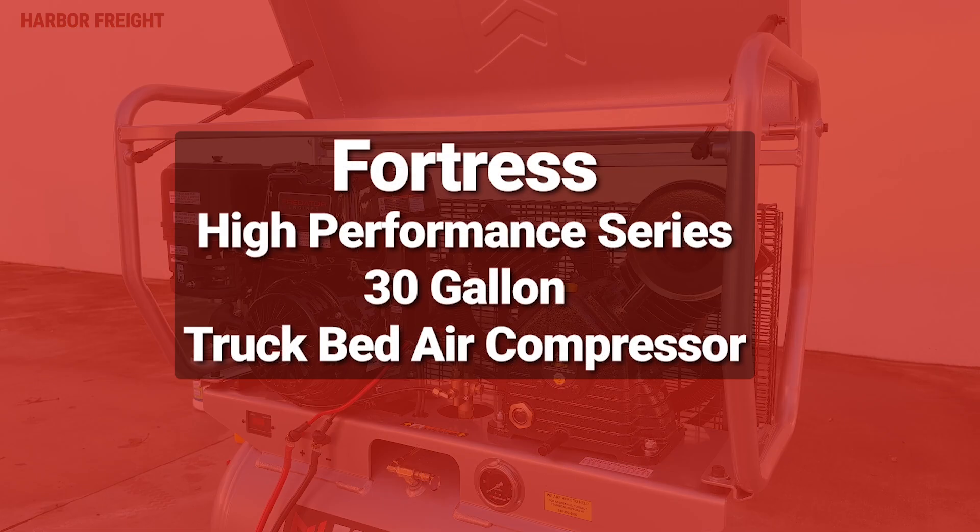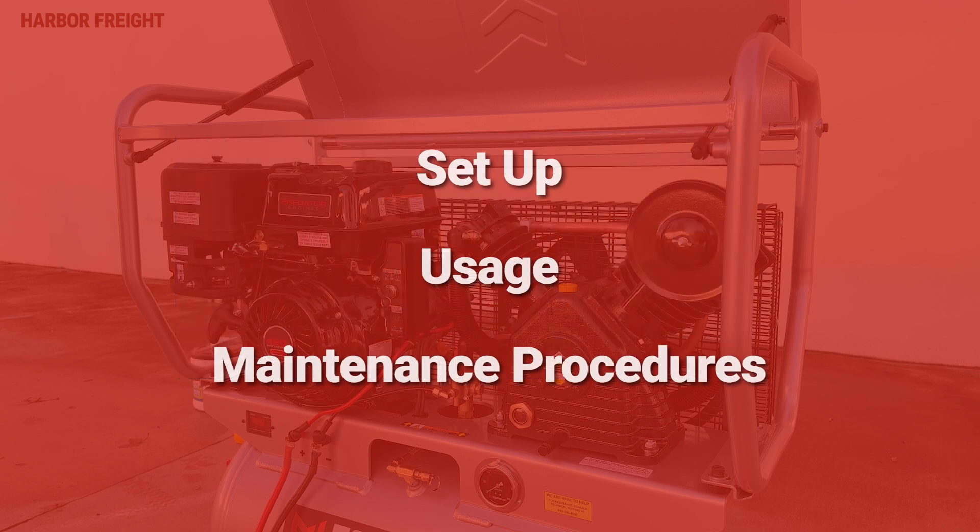Congratulations on being the proud owner of a new Fortress High Performance Series 30 gallon truck bed air compressor. In this video, we'll go over some important setup, usage, and maintenance procedures to help ensure you get the best performance out of your compressor.